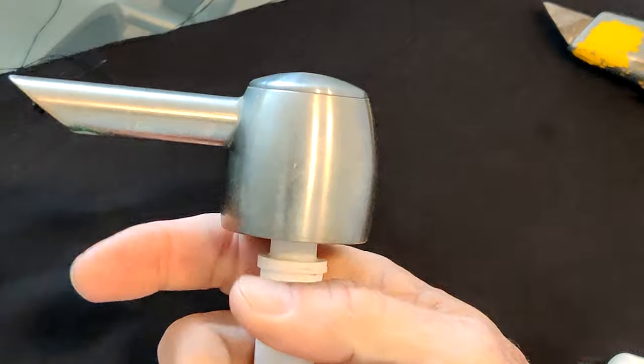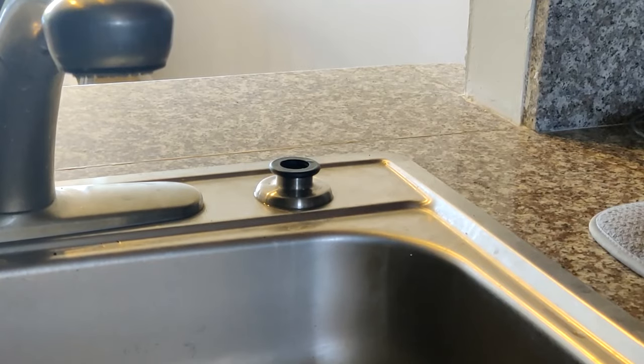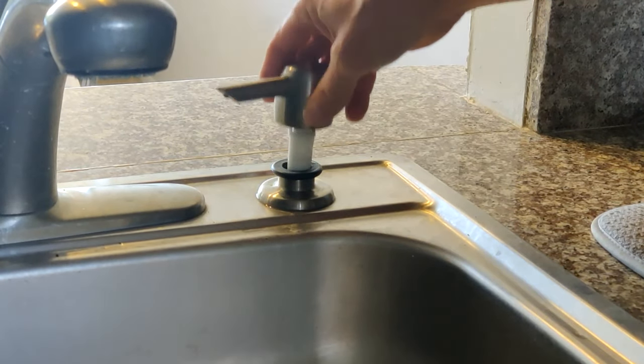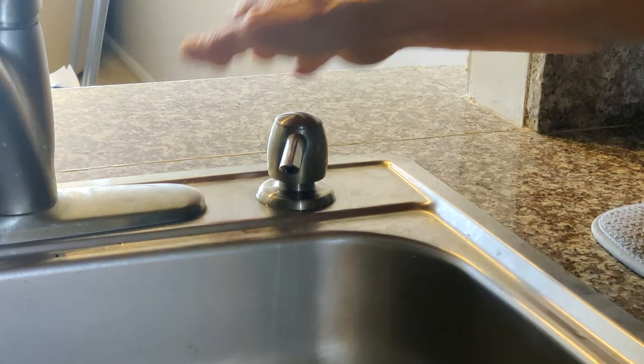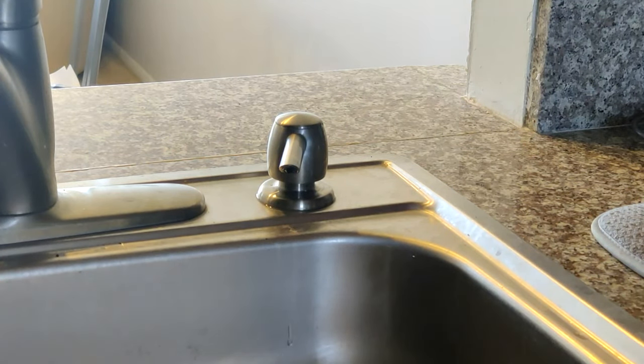Back at the sink — we put it back in, it's already got soap in it. Give it a few pumps to get the air out. There's the soap! Hopefully this will help you and maybe save you from buying an extra valve when all it needs is a little cleaning and some lube. Hopefully I'm good for a few years on this — if not, I'll do it again. Take care.